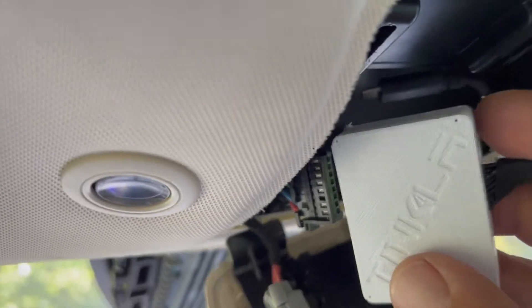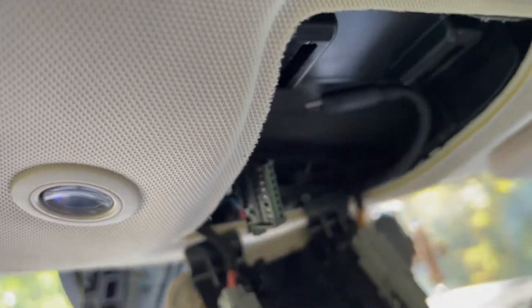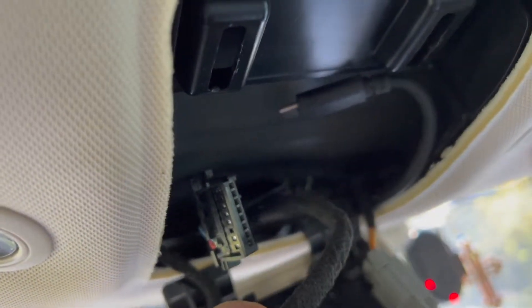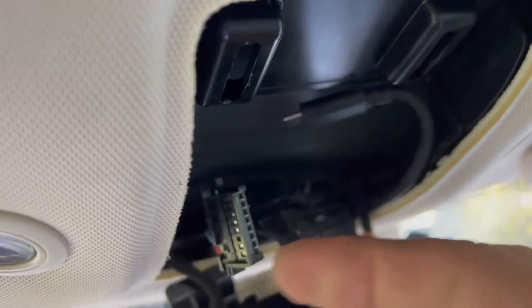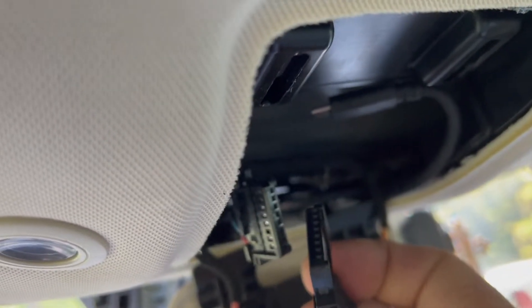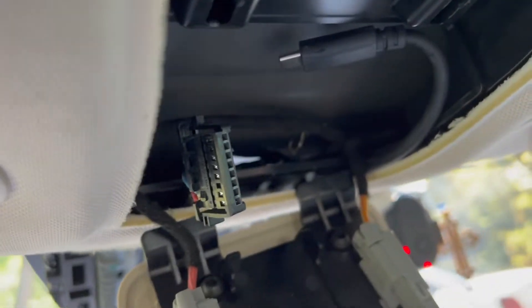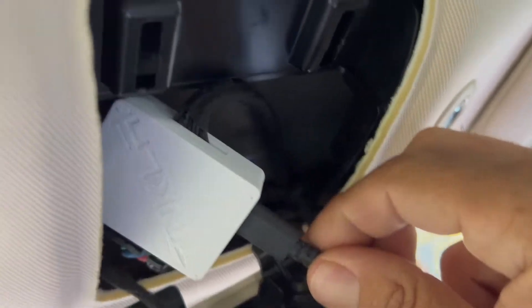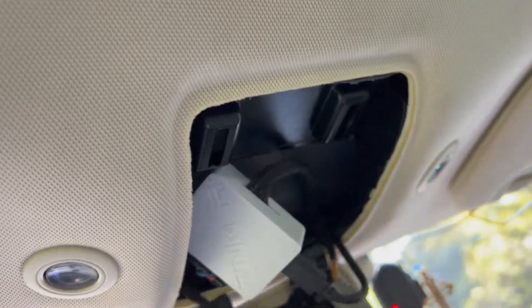This plugs in through there and connects where this cable is. Two of them are identical. After it's plugged in, the AP1 goes here, the OBD-C cable goes here, and we can close this and put everything back together.